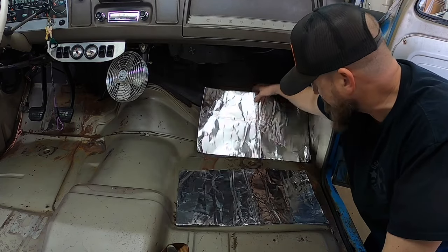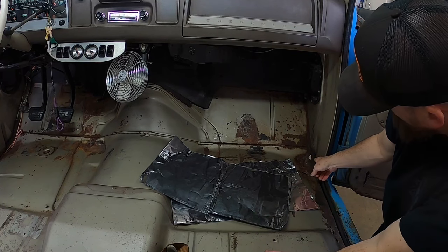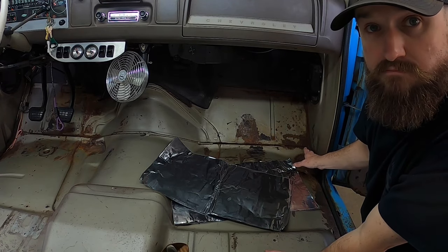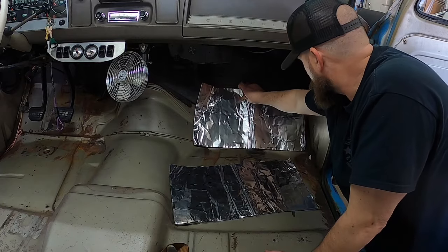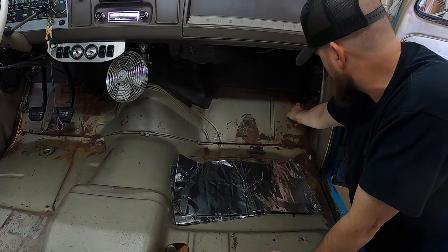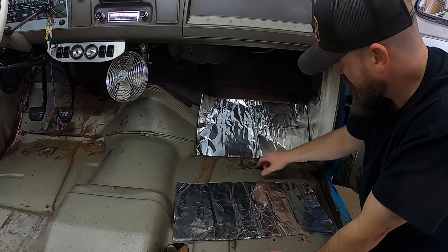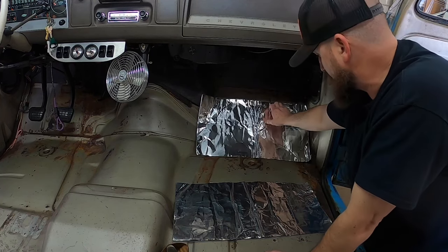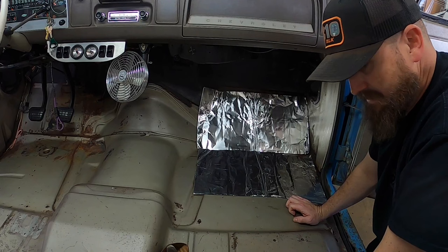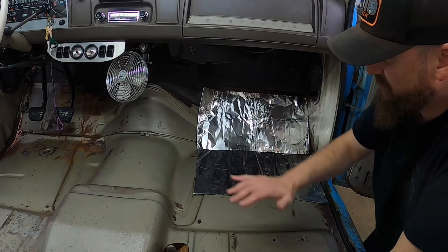Right now I haven't put it in yet - I'm just testing and seeing what needs to be cut and what needs to be exposed. As I stated in the first video, I do have some rust holes I'll have to address in the future, but for now we're just going to cover that up. I've got some little nubs for the floor mat that holds it in place, so I need to make sure I leave spots for those, and also leave a hole cut out for the cab mounts. Right now I'm just laying everything out seeing how it's all going to fit.